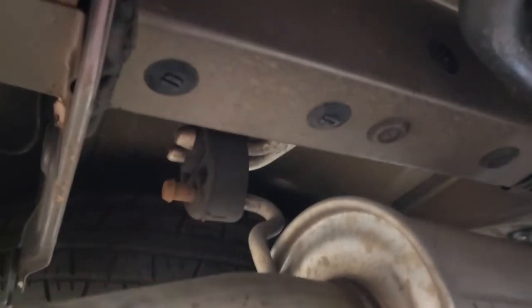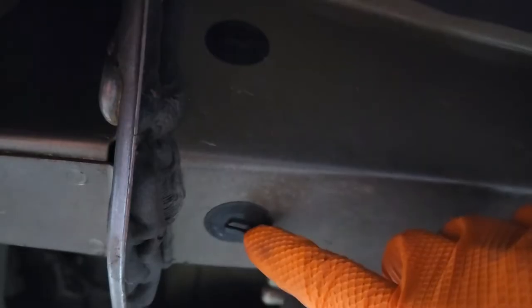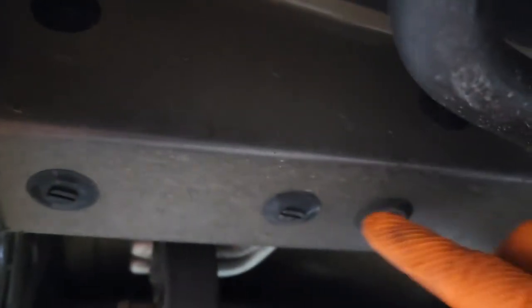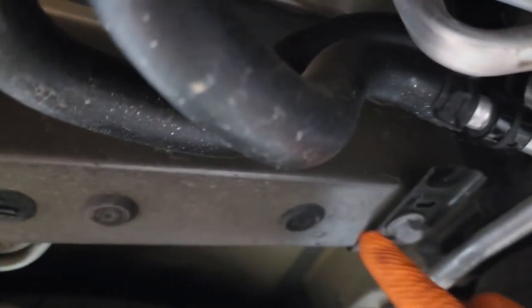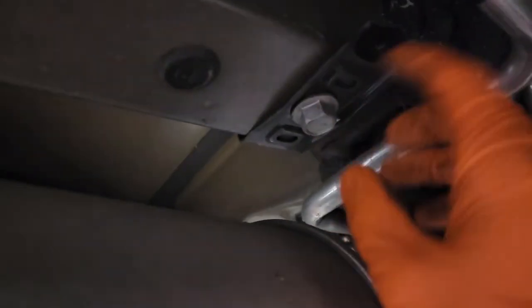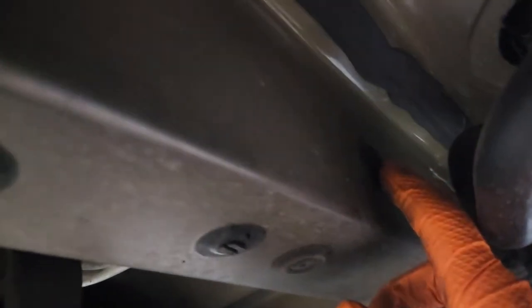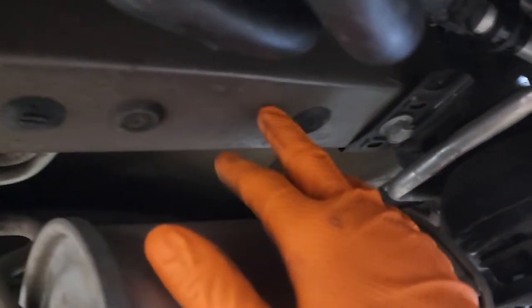After you get the covers off, you're gonna want to remove these clips — they look like they have a little socket on them. Then you'll remove this bolt here and replace this bracket. There's one more clip there, so there are two upper ones and then these two bottom ones, and then that bolt.